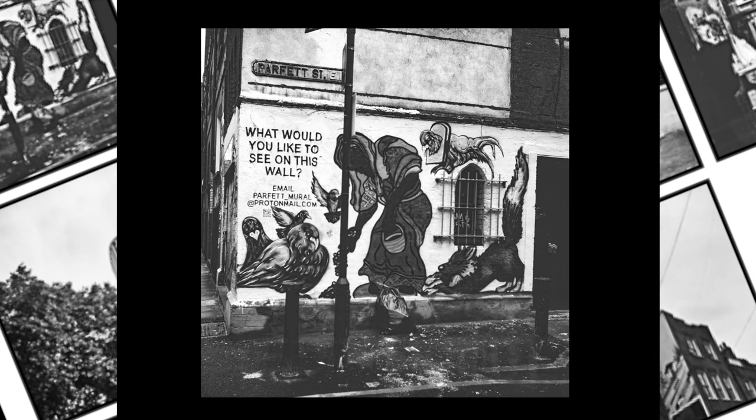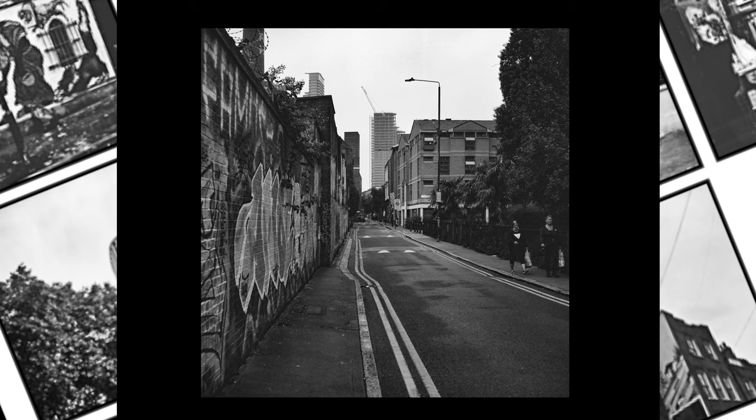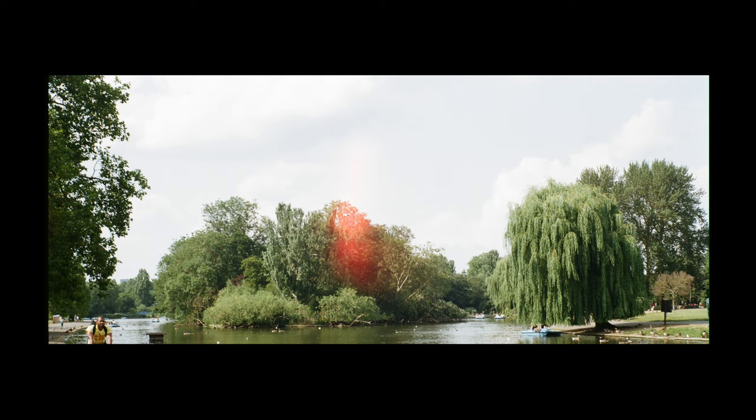Shooting handheld is definitely possible if you take care to work out the distance between your subject and the camera. I remember taking this shot in Regent's Park — it was a quick shot. If I had crouched to about waist height, it would have been compositionally more balanced.